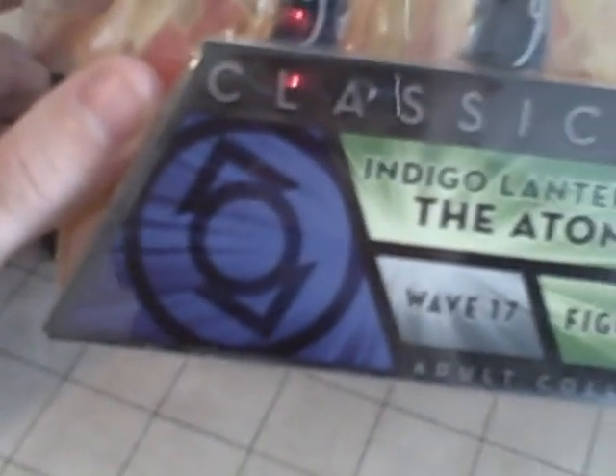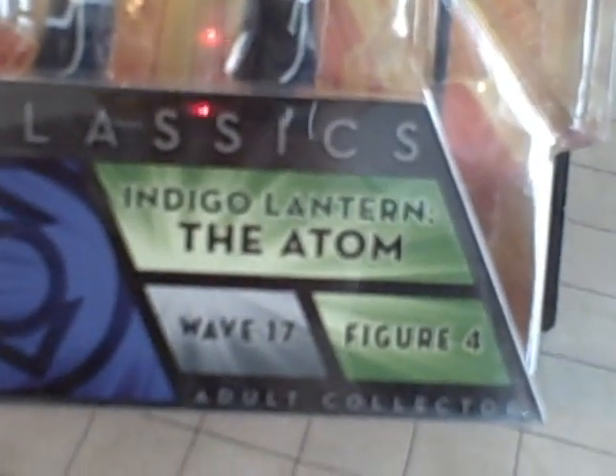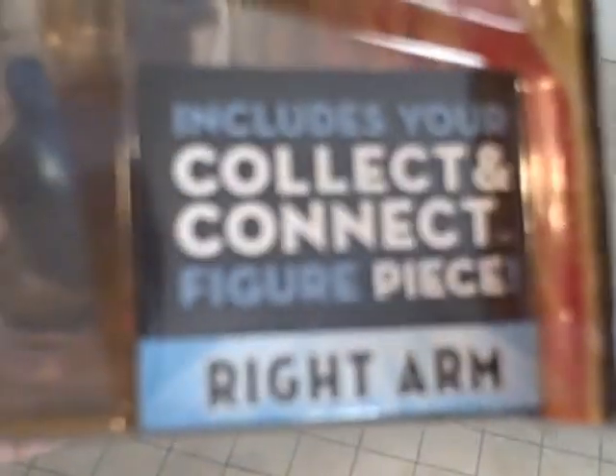DC Universe up top, Classics down here. Indigo Tribe symbol there. And it says Indigo Lantern the Atom, Wave 17, Figure 4, Adult Collector, Collect and Connect piece — the right arm. He's packaged all nice with his fancy staff. And then you've got Superman, Aquaman, Flash, Batman, Green Lantern — all the mains — along with Firestorm, Power Girl, Green Arrow, Speedy.